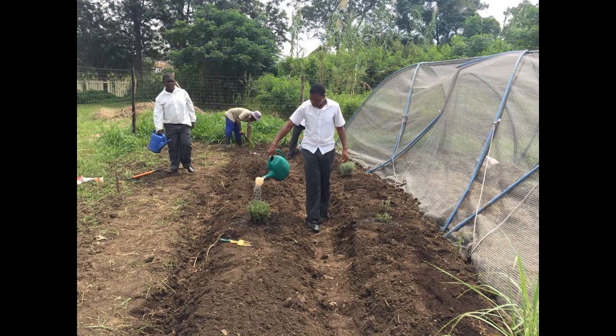We also did a herb garden, so this boy is watering a lavender plant there. They'll be able to sell dried herbs and fresh herbs and make products out of the herbs, as well as flavour some of the food they're eating through their school program.